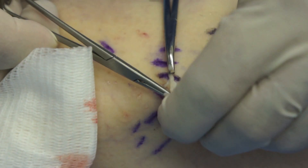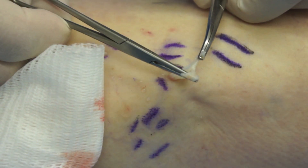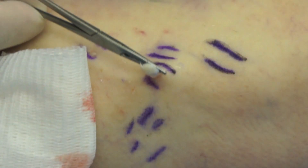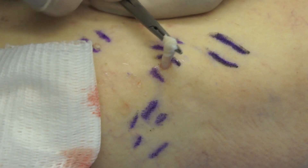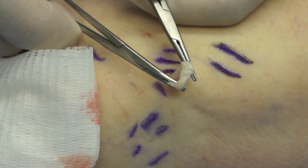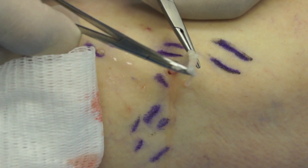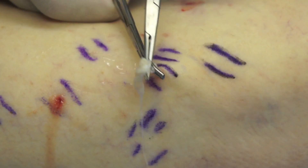Between 1 April 2008 and 31 May 2010, I have treated 299 legs by 2,126 phlebectomies. None of the phlebectomy sites tore or became infected. Patient questionnaires have confirmed high rates of satisfaction with the cosmetic outcome. There have been no cases of neotelangiectasia and no dyschromia at 12 months.